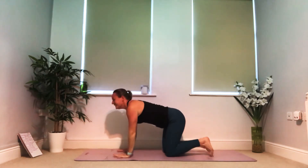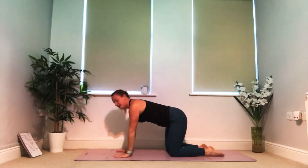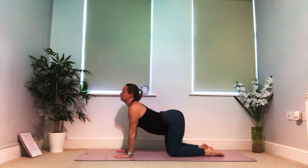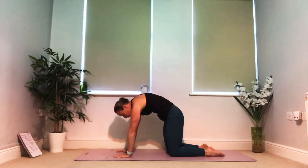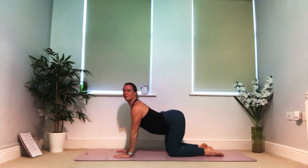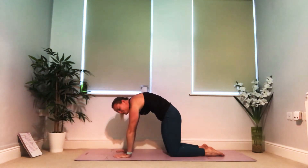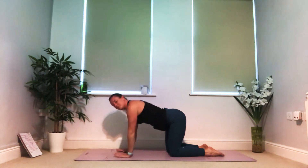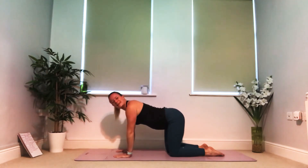Into tabletop now — hands underneath your shoulders, knees underneath your hips. We're going to take a couple of rounds of cat and cow. On the inhale let the belly drop, look up, chest rises forward, the back arches. On your exhale allow the head to lower, round your shoulders, tuck your tailbone. Let's go again — breathe in, allow the belly to drop, shine the chest forward almost like you're pulling your elbows behind you. Breathe out, push away from the ground, lift your upper back, tuck your tailbone.